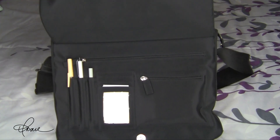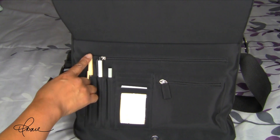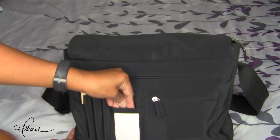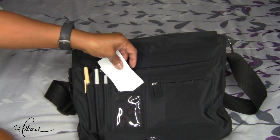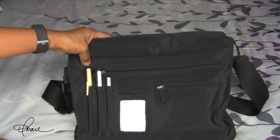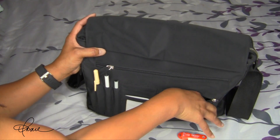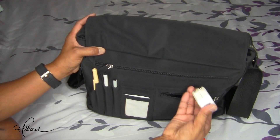Just under the large flap you'll find compartments for your pens and for your business cards, which I really like. What I do with the business cards is I turn them backwards so that the print is facing inward and the blank side is facing outward to protect it from dirt. The front pocket I use for smaller items like my thumb drive or my charging blocks — I put it right in here and it's nice and snug.